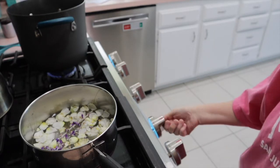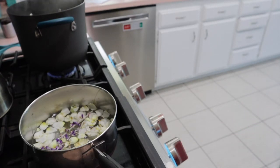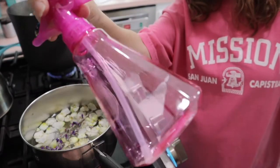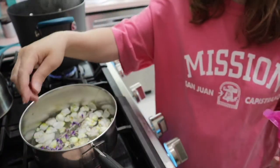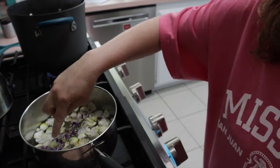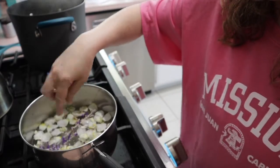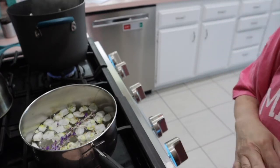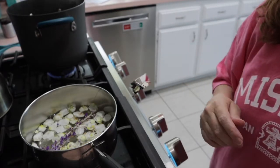You turn your burner on and bring it to a boil. While we're waiting for that to boil, I'll show you my container — it's just a dollar spray bottle from Dollar Tree, super easy and convenient. When I'm done with it or they break, I can literally go to Dollar Tree and get another one. Let it come to a boil, then cover it and let it simmer for 15 minutes.